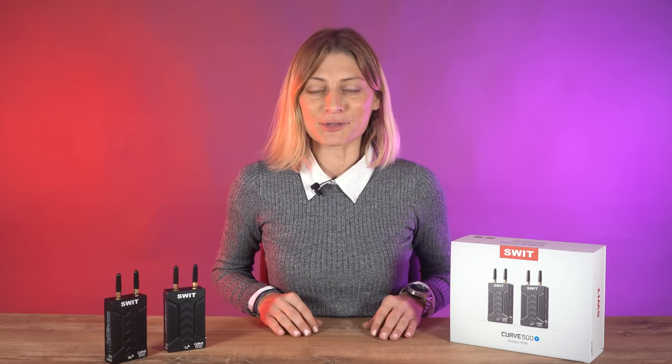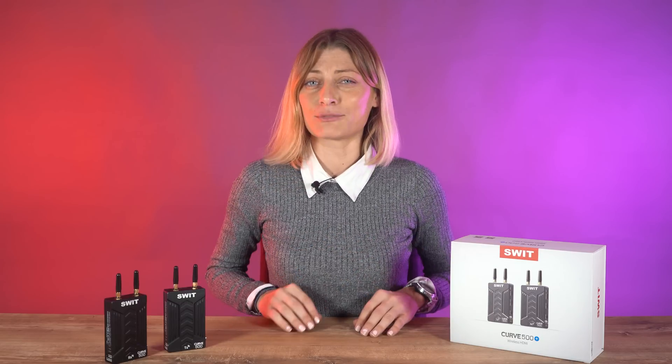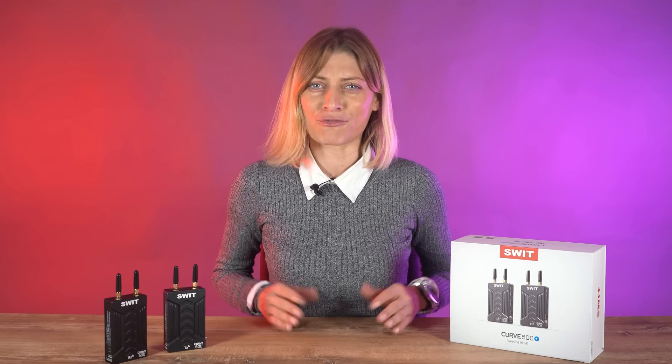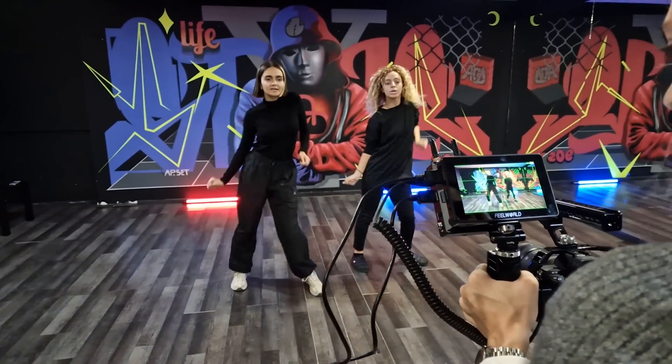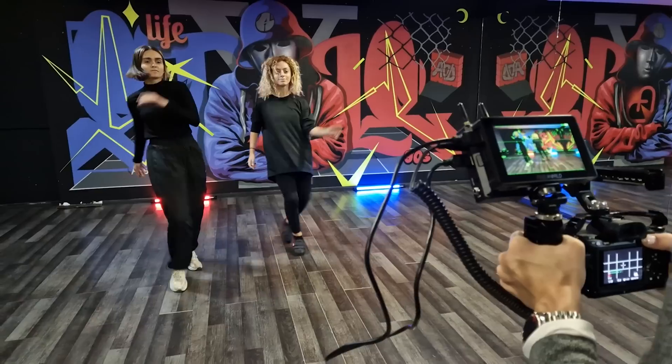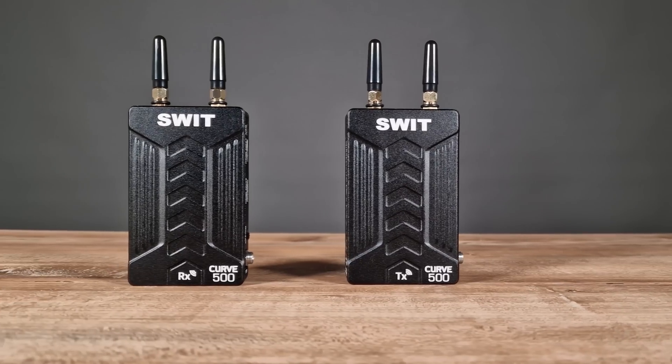Hello everyone and welcome back to another video. Today we have the SWEET Cure 500 Plus wireless video system for a review. SWEET has just announced a new affordable wireless video system, the SWEET Cure 500 Plus.